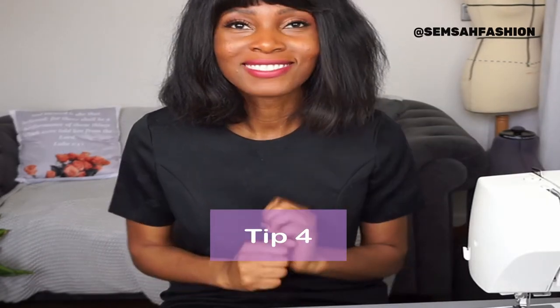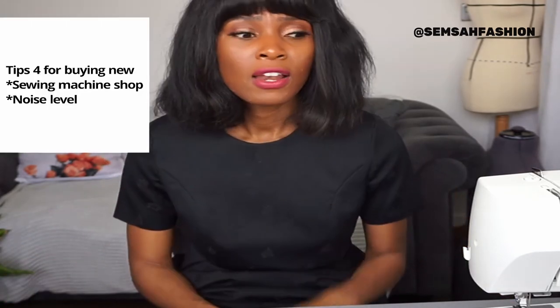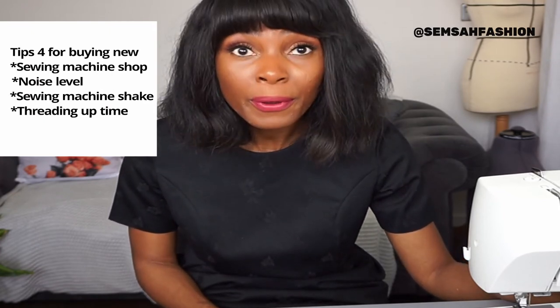Tip number four: try out your local sewing machine shop and try before you buy. I compare sewing with driving — you wouldn't buy a car online without trying it first. Look at the noise level: if you have young kids and don't want too much noise, check the reviews for comments about noise. Also check whether it shakes while sewing, how easy it is to set up, and how long it takes to thread.